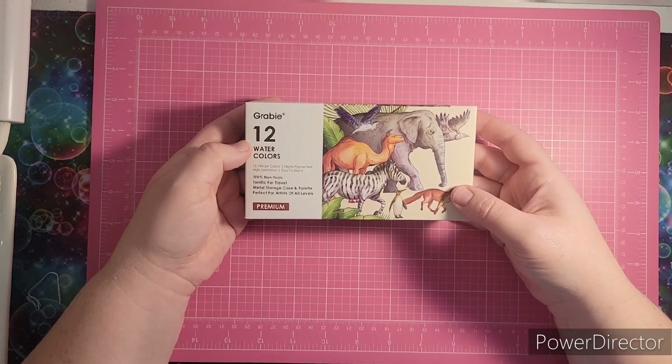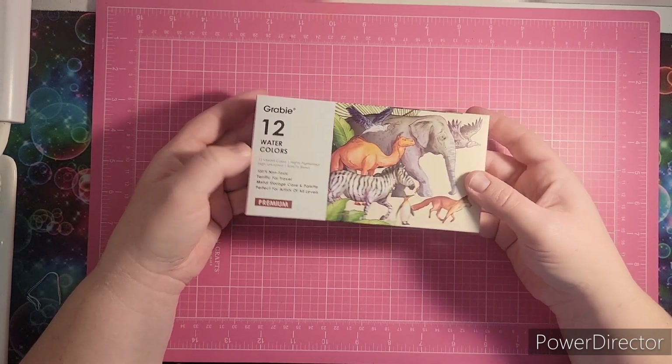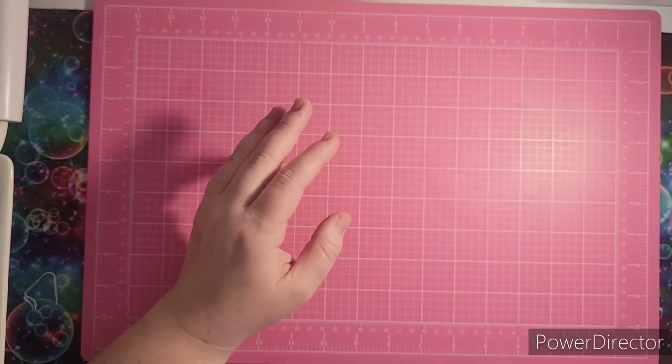So this is the Grabby 12 watercolor travel set. They sent this to me around Christmas time.